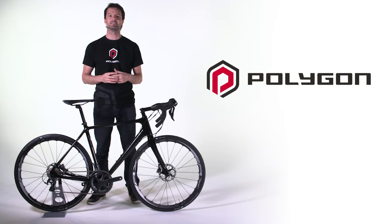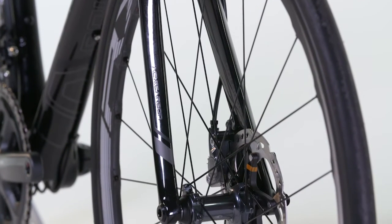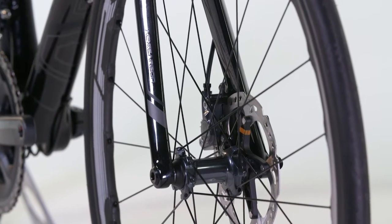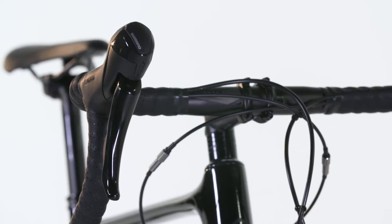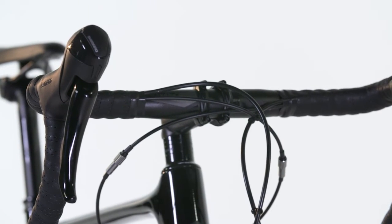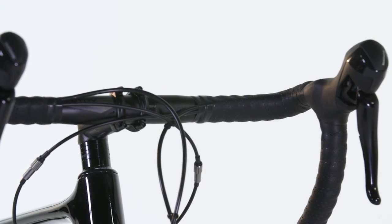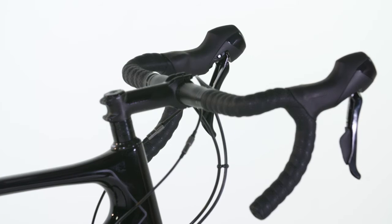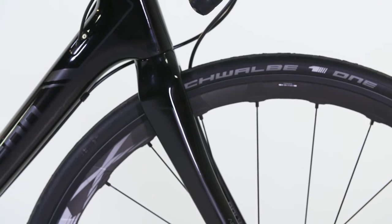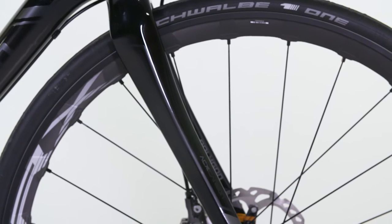Whilst the performance of disc brakes is undeniable, having been used successfully in mountain bikes for decades, Shimano had to take into consideration the quite specific road bike factors. In road cycling, the speeds are much higher than in mountain bikes, and hence the heat and forces generated can be much larger. Braking performance needs to be critical whilst at the same time keeping weight to an absolute minimum. Shimano have done this unbelievably well and has received rave reviews for the fantastic power and modulation of the brakes.